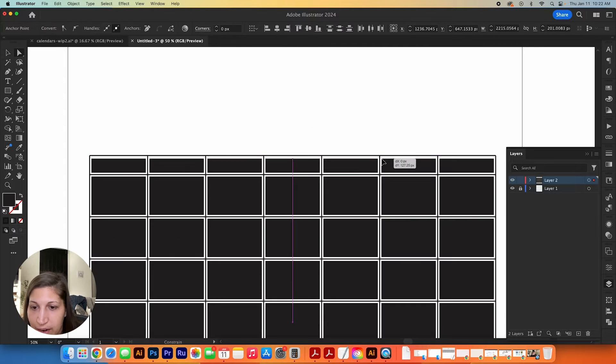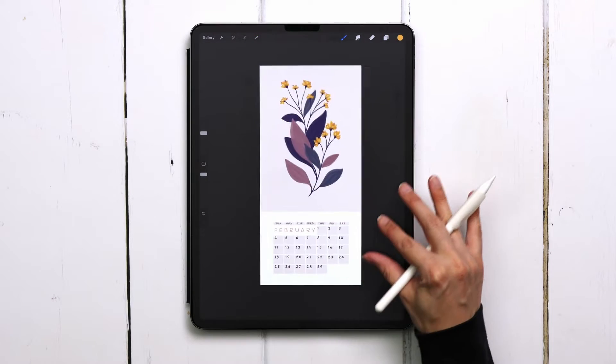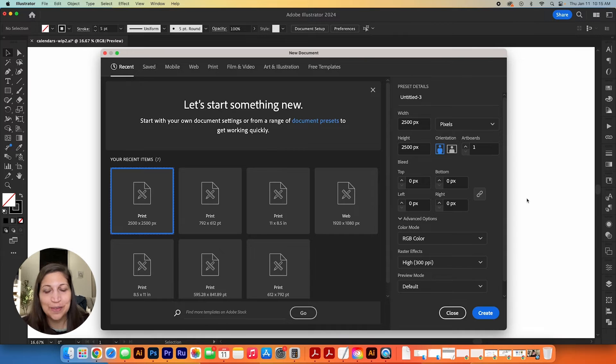In this video I'm sharing my process for using Adobe Illustrator alongside Procreate to create a precise custom set of Procreate calendar brushes. This is more of a general process overview rather than an exact step-by-step tutorial, because a step-by-step would be about an hour long. I want to give you a basic overview in case you'd like to integrate Adobe Illustrator into your workflow when creating Procreate brushes.